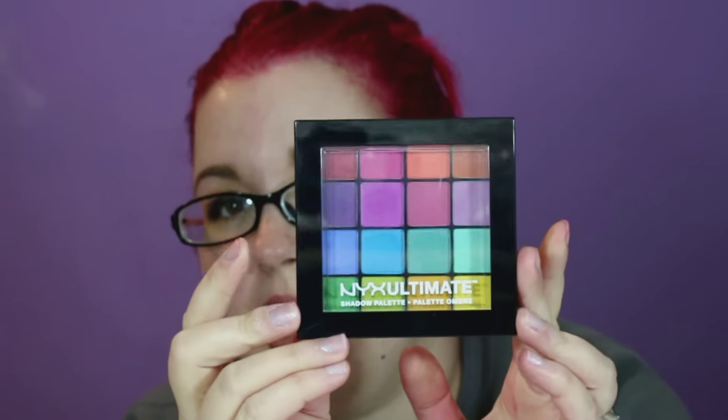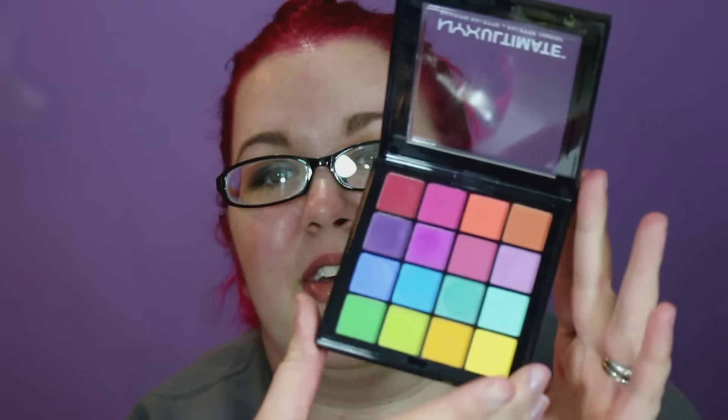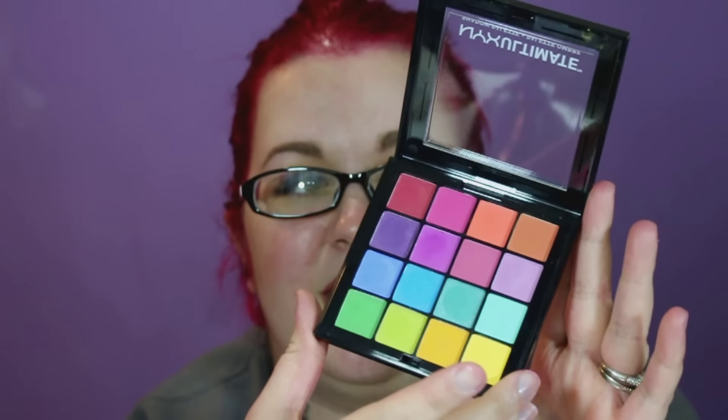The last thing I got from Ulta — the reason I went on the Ulta website — was because I wanted to order one of the NYX Ultimate Shadow Palettes. This is the brights one. My main reason for getting this was because it reminded me a lot of the Viseart Editorial Brights palette. I've been eyeing that for a long time, but I don't want to spend $80 on a palette I know I'm not going to wear that much. I love bright colors but I really don't wear them all that often. This was like $15, but they're always on sale — I had three dollars credit plus a $3.50 coupon, so I got this for like $12.